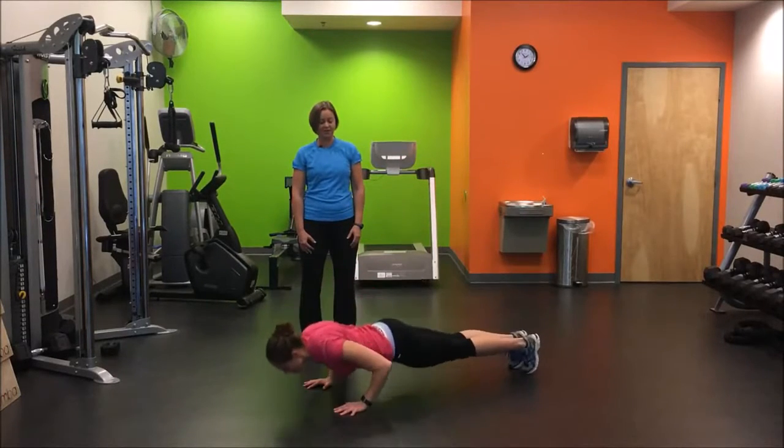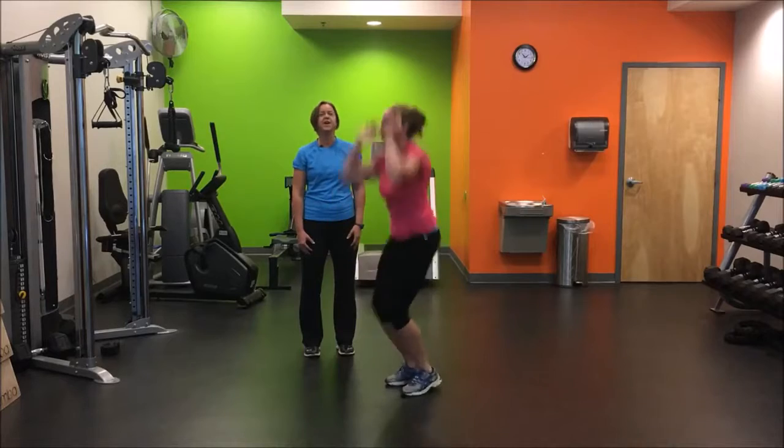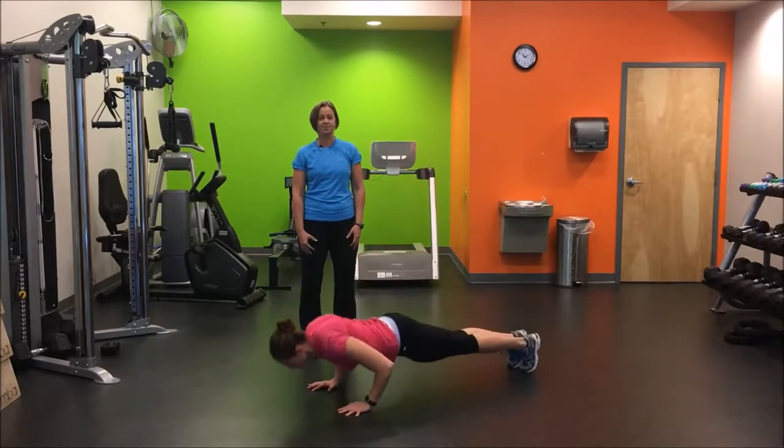At full speed, you'll see the burpee moves nice and fast. Really focus on a nice tight core while you're doing them.